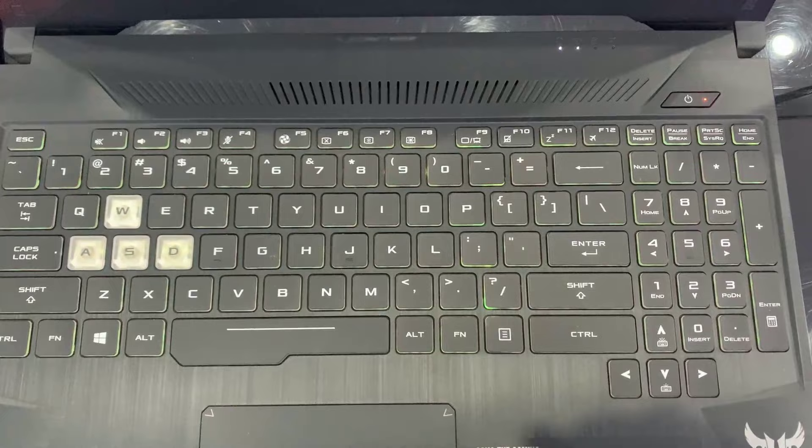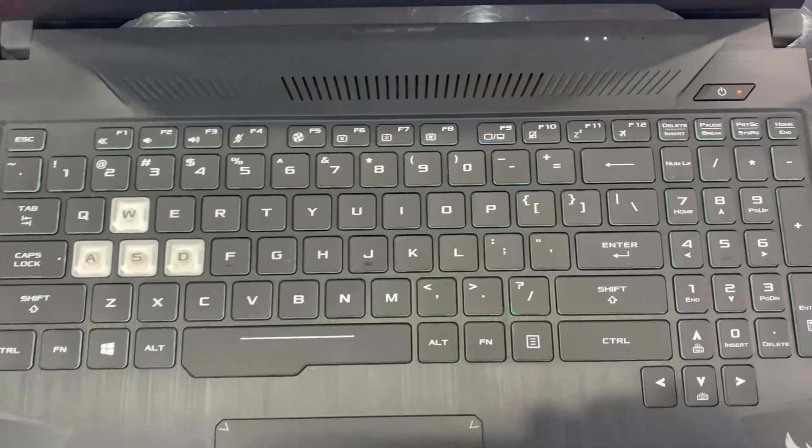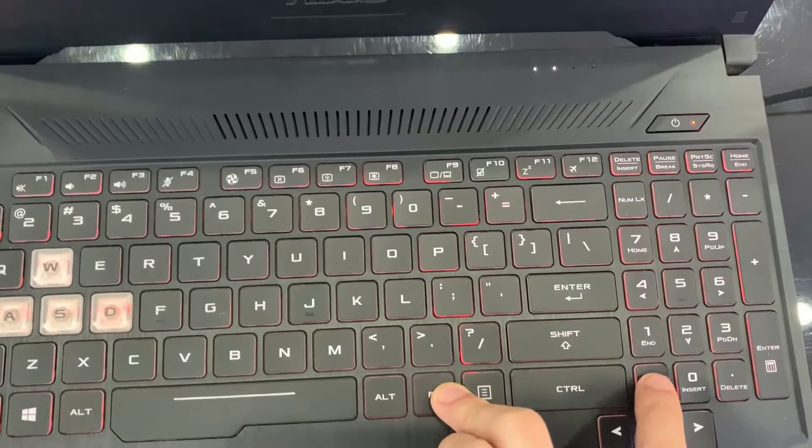Hi guys! This video will show you how to turn on or off keyboard lights on Asus TUF Gaming Laptop.